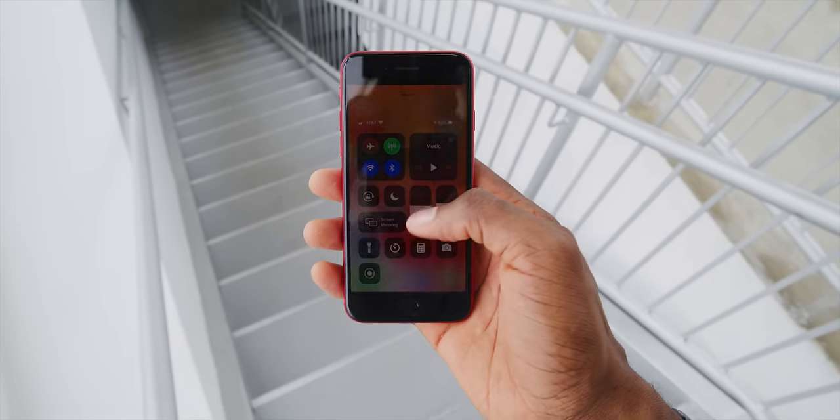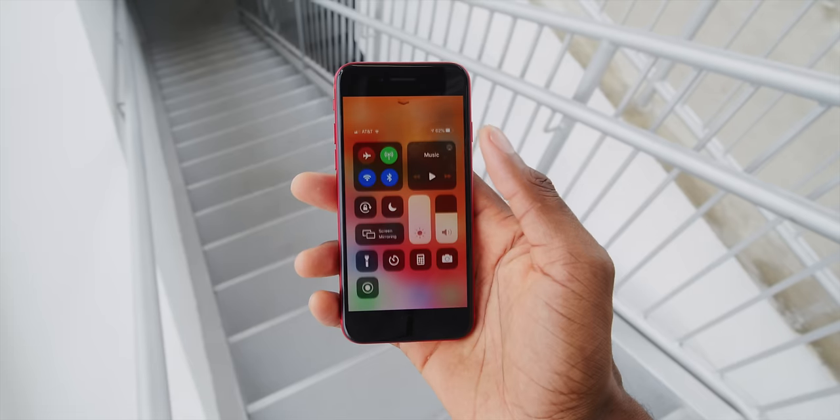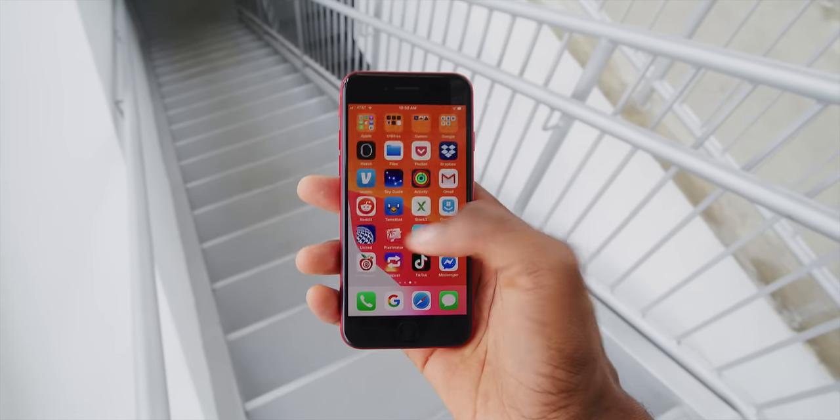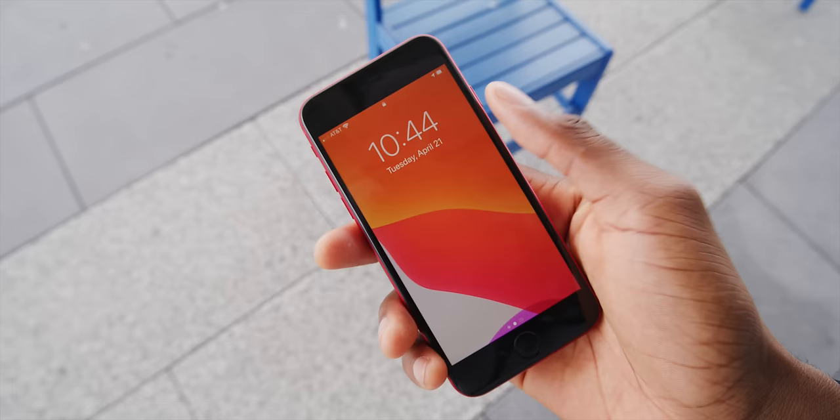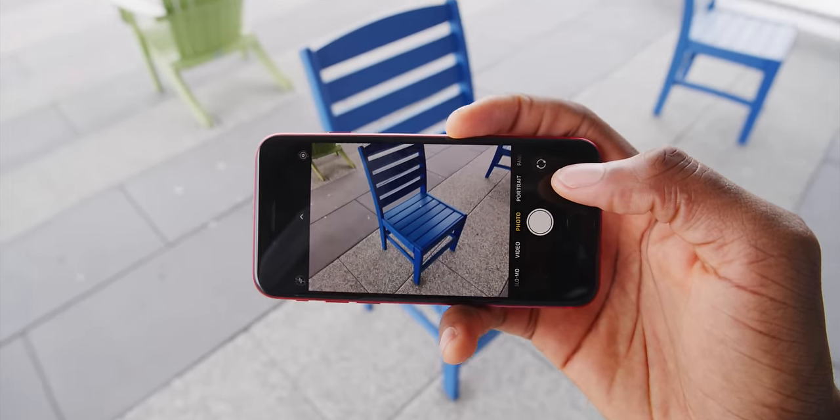Really, besides the design overall, the only part of this older parts-bin phone that frustrated me at all was the display. First, it doesn't double-tap to wake — I didn't realize how much I did that on phones without home buttons. And second, it just doesn't get as bright as today's phones, and outdoor visibility took a bit of a hit. The resolution, pixel density, and 60Hz refresh rate didn't bother me as much, because let's not forget — this is a $400 phone. But I'm just so used to screens that have gotten brighter since 2017.